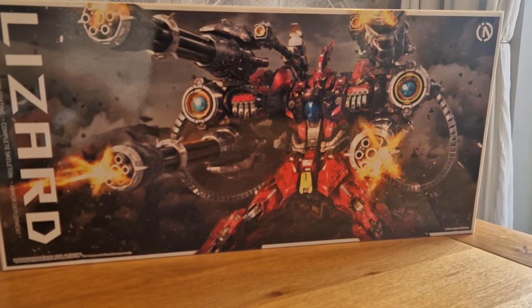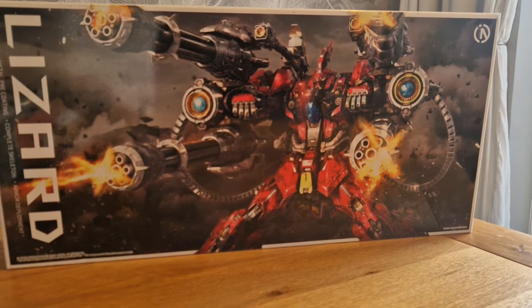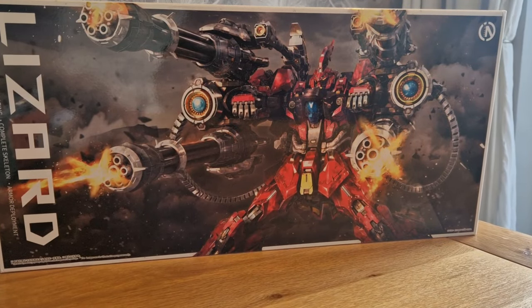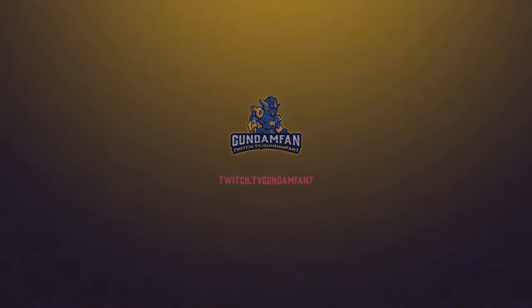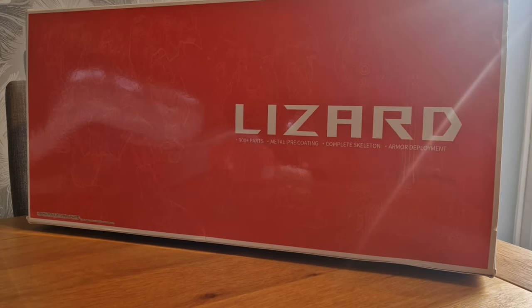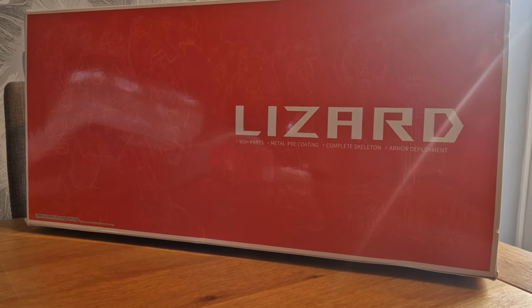Hey guys, GunnerFan, welcome back. Today we are checking out this guy. This is the Lizard.